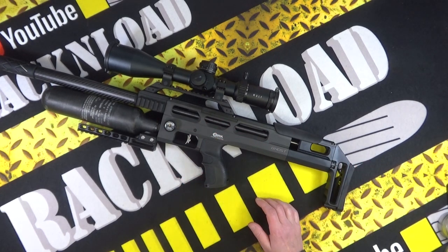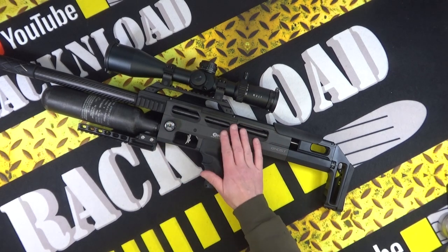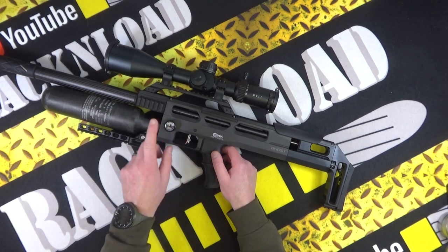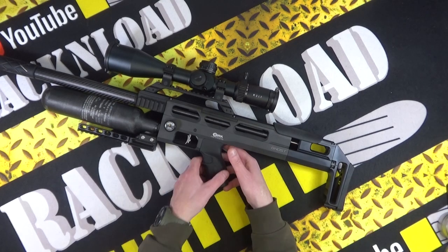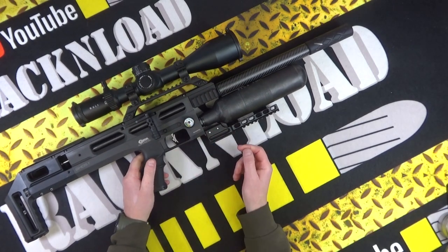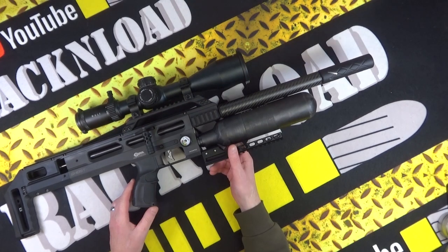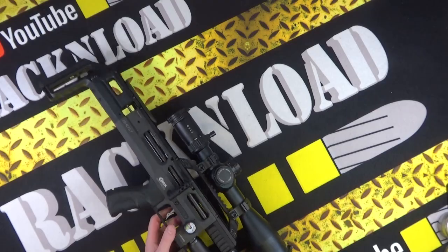Magnet check - yes, all aluminium on the chassis, rock solid. Adjustable trigger blade. There is your regulator pressure gauge and here is your bottle pressure gauge.